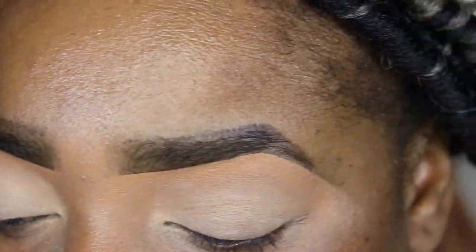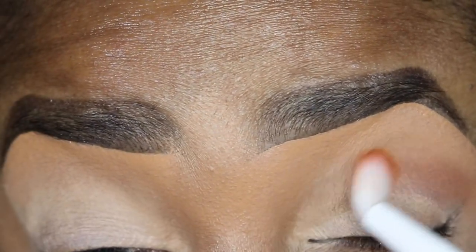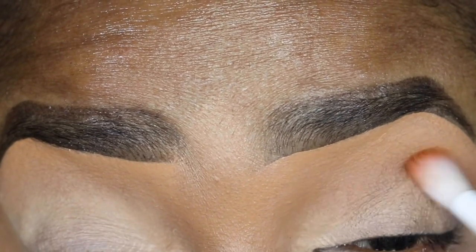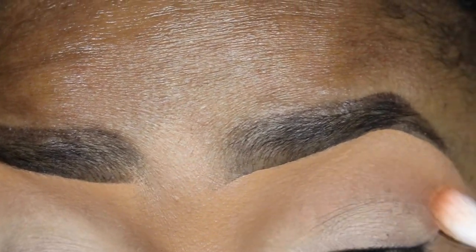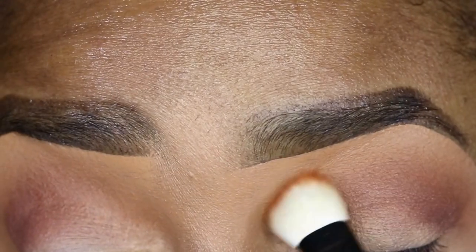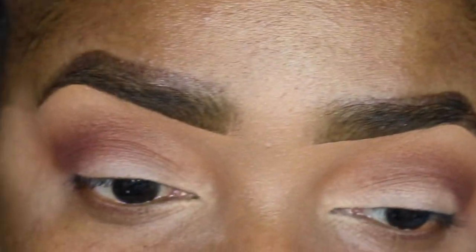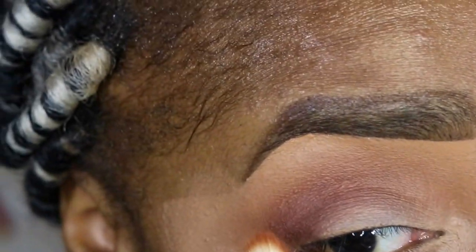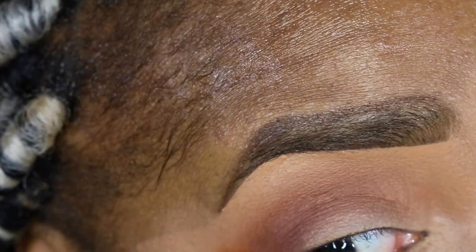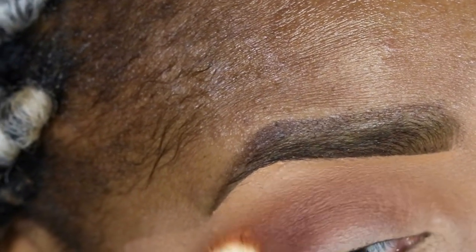This shade is from Juvia's Place in the shade Ethiopia — it's a really pretty warm brown shade. I'm just going to take this to warm up my arm crease and act as a transition for the rest of the colors I'll be applying. You want to make sure you blend it out really, really good, packing that color on and blending at the same time to get a really intense color payoff, blending out the edges so you can't see any harsh line.